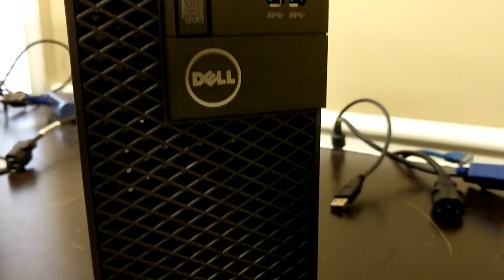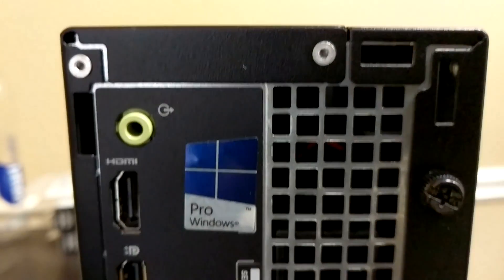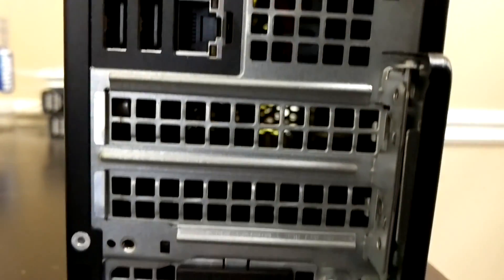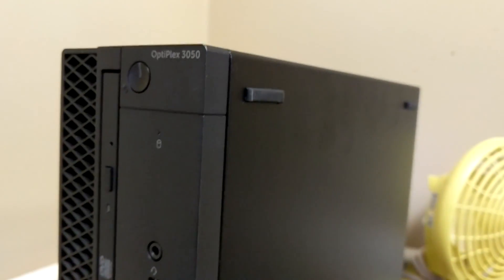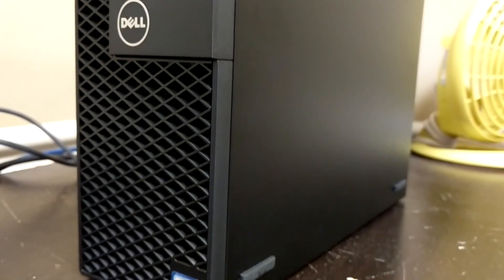I wanted to start off with a few shots of the computer. This is to make sure that you have the same Optiplex 3050 as I was using. You see the sticker there — it says Windows 10 Pro. I actually had Windows 7 installed on this computer. As you can see, I do not have any VGA, just a DisplayPort and HDMI.